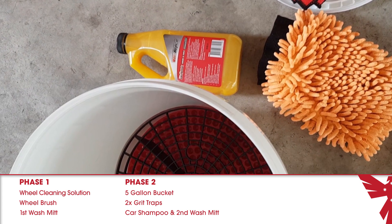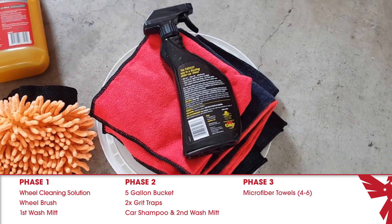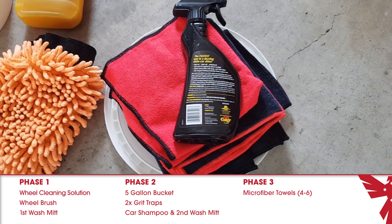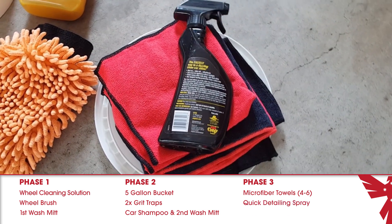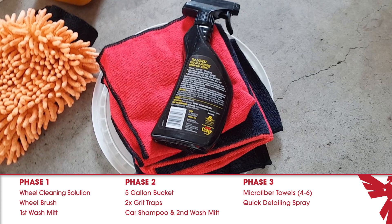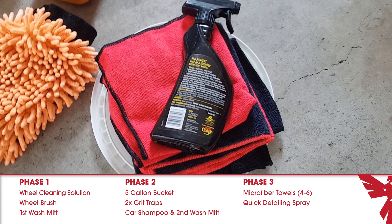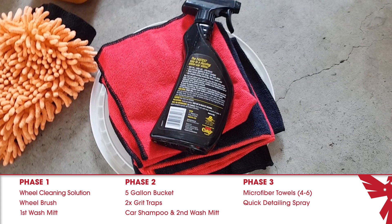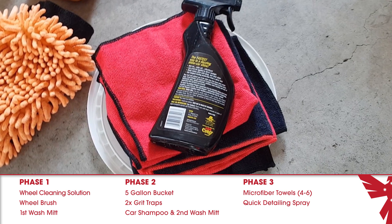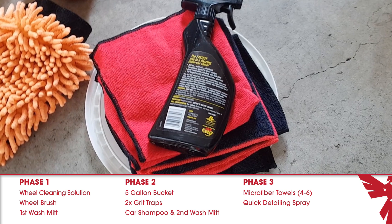In phase three, you will be using several microfiber towels — four to six should do the job depending on what quality and size towels you have — and a decent quick detail spray. It's in this phase that you'll want to spend a little bit more to make sure that the solution you use contains a great quality wax. Save your money on the wheel cleaner and the car shampoo and spend a bit on this final detailing wash and wax solution, because this is the final coating of your wash and will be the one exposed to the elements.